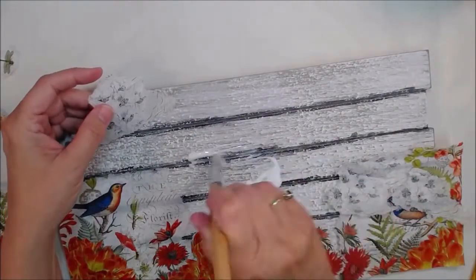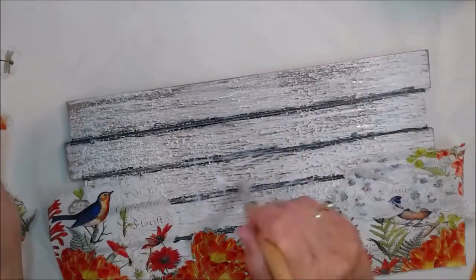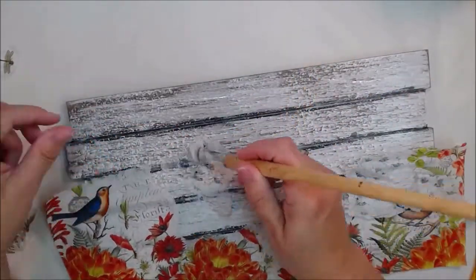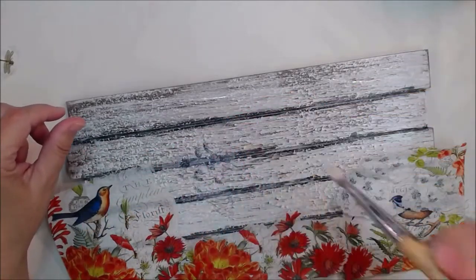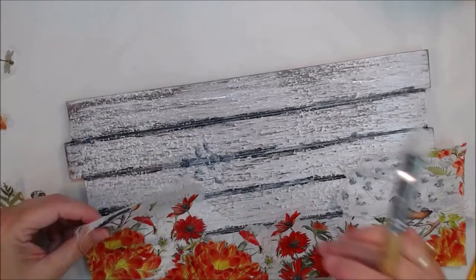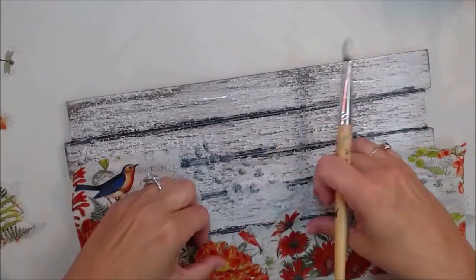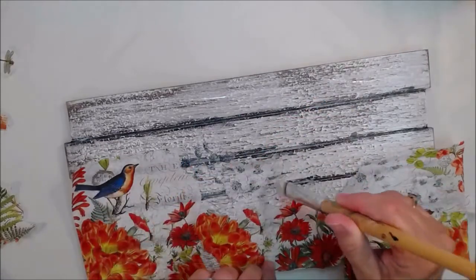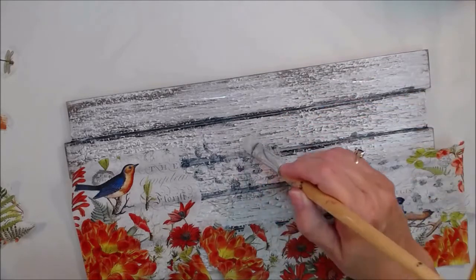So let's matte medium these babies down. I put a bunch out there and I'm just going to smear it all over the place. That's about where that one needs to go, and it can make a difference when you get finished on what's in the background and what you layer on top. Because whatever you layer on top of will somewhat show through.